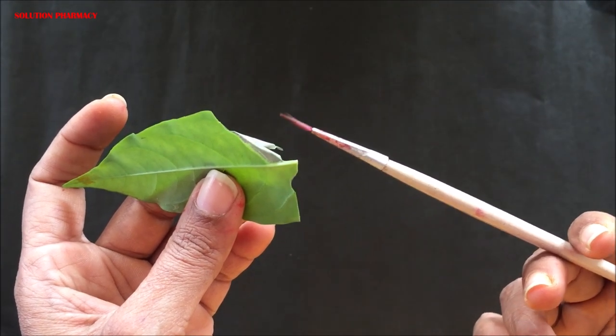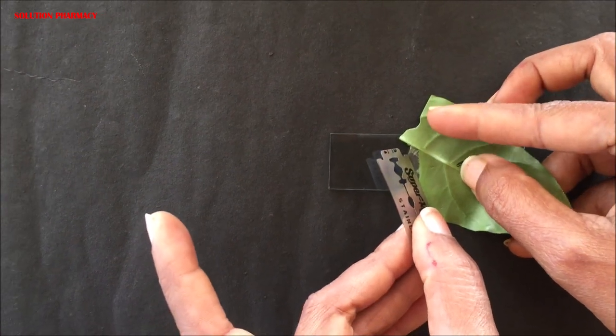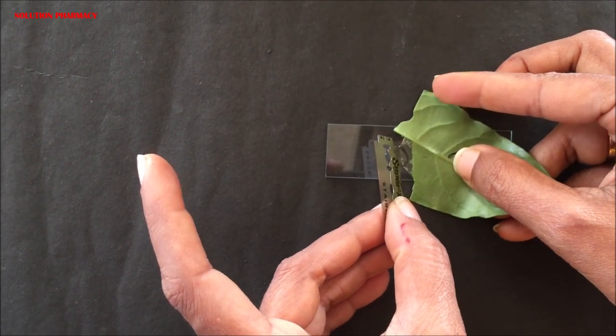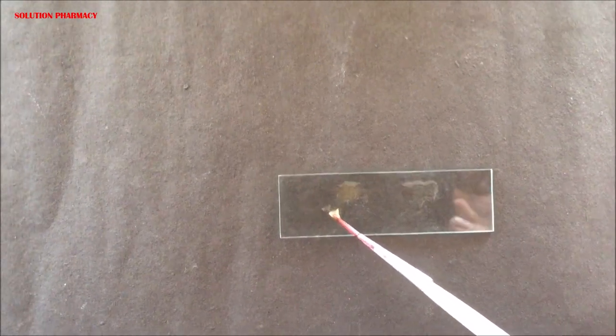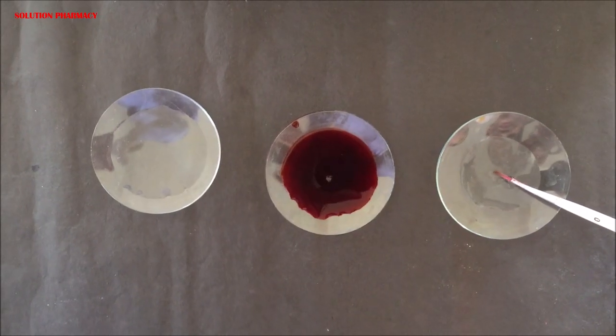Remove the excess part of the leaf. The part containing the epidermal peel should be cut and separated. Place the leaf part containing the epidermal peel on the slide and cut and separate this thin transparent layer from the leaf with the help of a razor blade. Then transfer this small portion of the epidermal layer into the watch glass containing plain water using a brush.